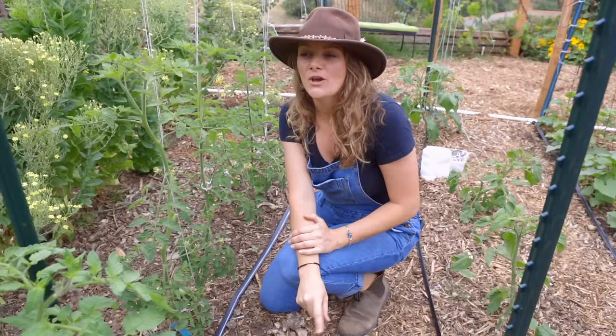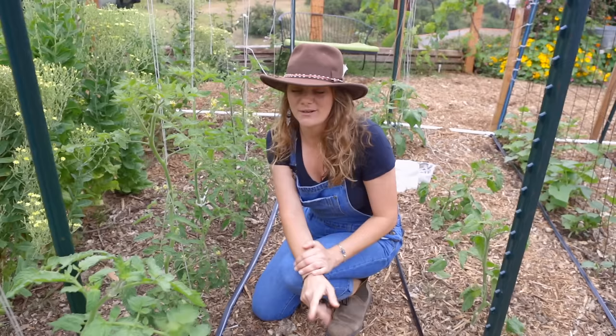Hey guys, it's Bridgette with San Diego Seed Company. I want to talk about tomato trellises. We've had lots of different systems over the years and some have been really bad, some have been okay, but we finally found one that we really like and I want to show it off to you guys.